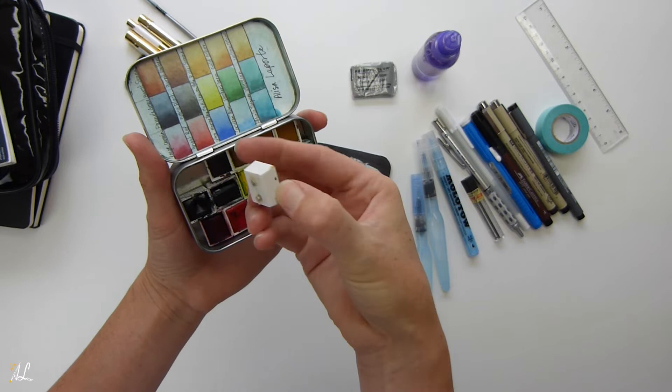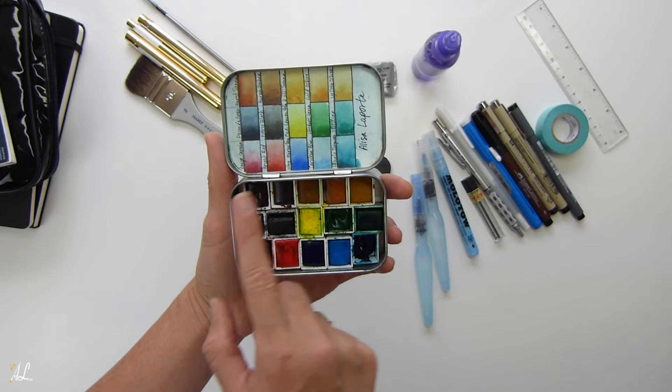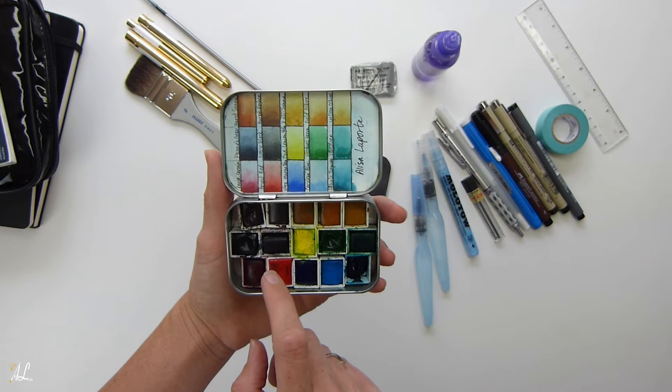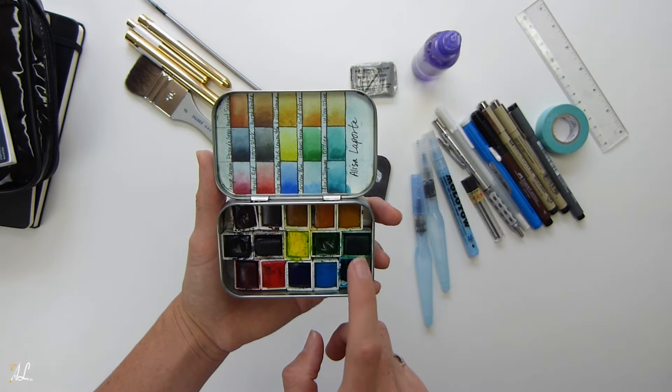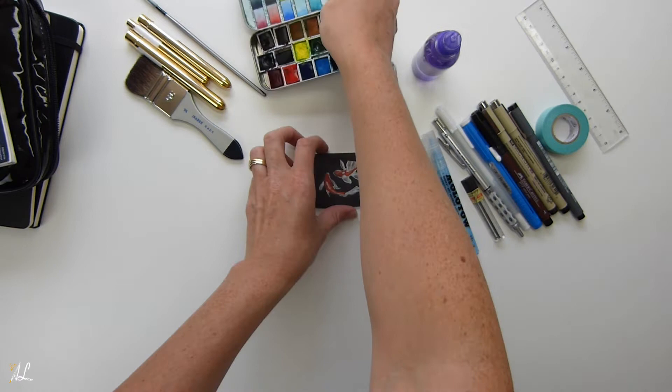I used micro magnets to keep the paint pans in place — I hot-glued magnets on the back so I can take them out when empty. The colors I have are: burnt sienna, burnt umber, raw sienna, gold ochre, yellow ochre, Payne's gray, ivory black, cadmium lemon yellow, Hooker's green, viridian, rouge, crimson, bright red, ultramarine deep, cerulean blue, and phthalo turquoise.